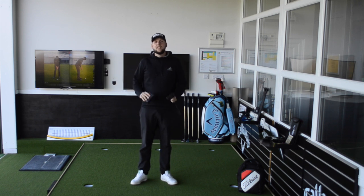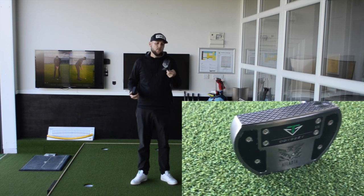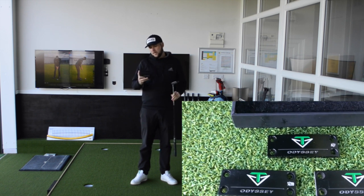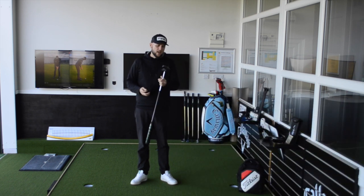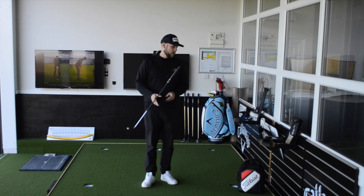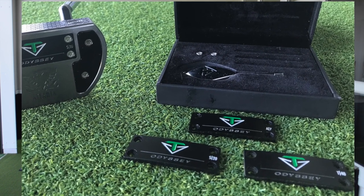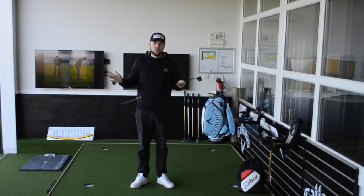Good afternoon guys, welcome back to the channel. Chris Dennis here, putting specialist and short game performance coach. Today we're in the studio looking at putting, and thanks to one of my lesson viewers, Russ Garner, we have got a Toulon putter — it's the Atlanta. He also has the Toulon design weight kit. This is a putter Russ got recently; we fitted him for it. He had a Triple Track before at 34 inches off the shelf, but we got him into a 35 inch — it helped his posture, helped his stroke, and he liked the look of this Toulon.